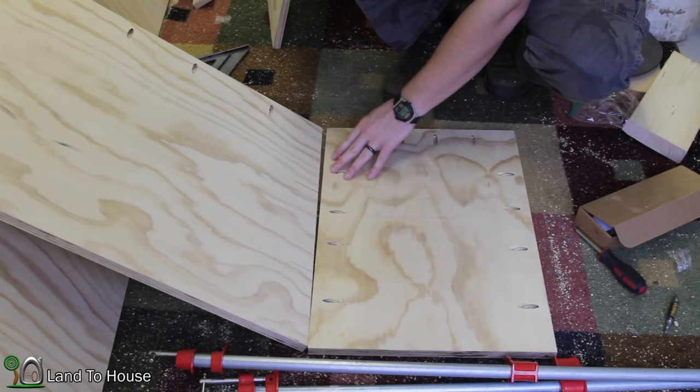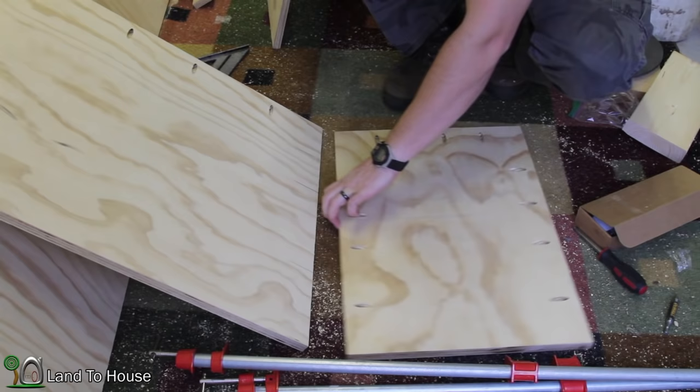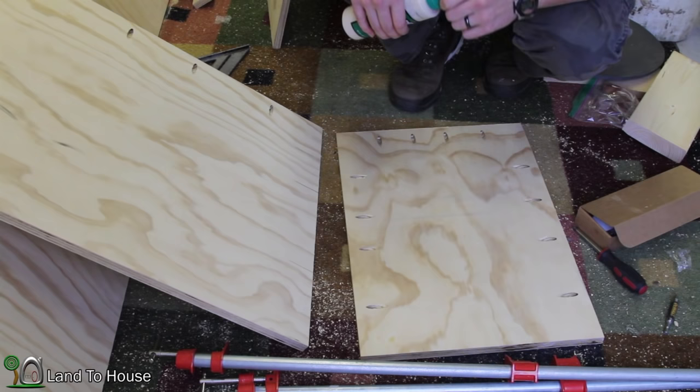Time to get this thing together. I learned quickly that when you put pocket hole screws in, it wants to shift the wood out a little bit. So it's really helpful to have clamps on here — that's what I'm going to do.